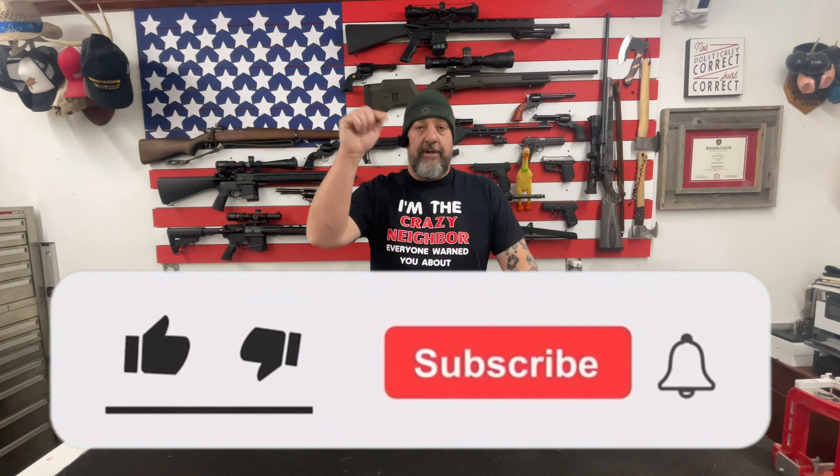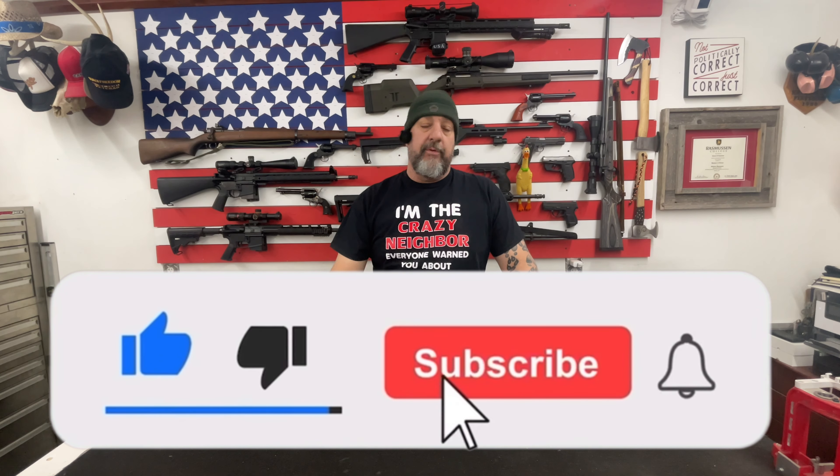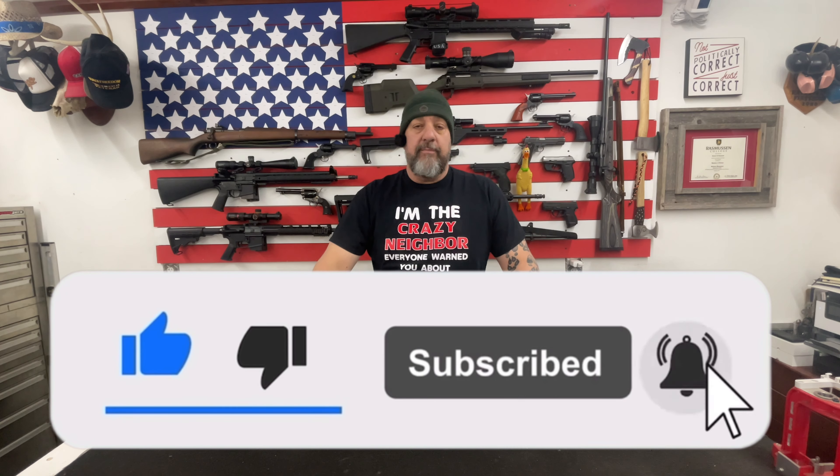Welcome back. As per usual before we get going, I got to ask you to go down and hit that like and subscribe button below. Make sure you ring that notification bell so you get notified of upcoming videos, and hit me with those comments if there's anything you'd like to see me do on this channel. I don't ever ask you for money, I don't have a Patreon account — I only ask that you hit that like and subscribe button.